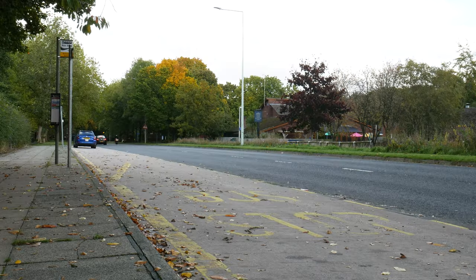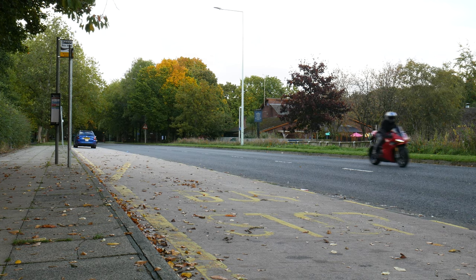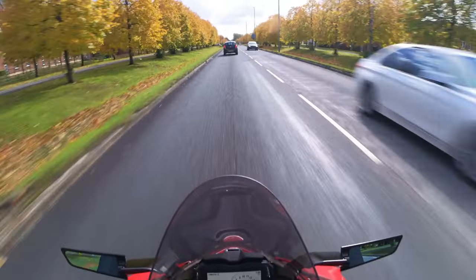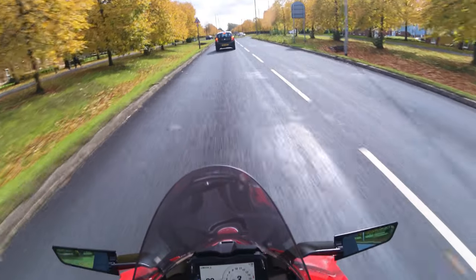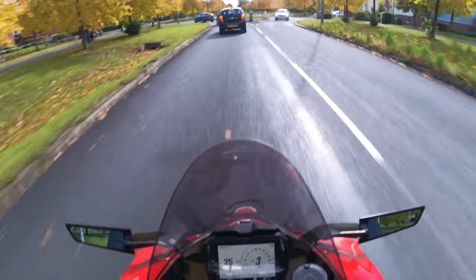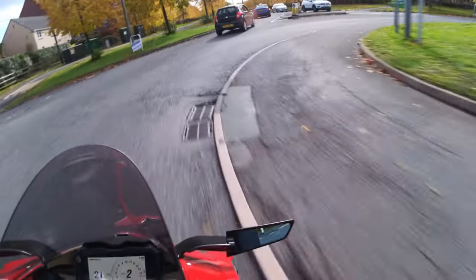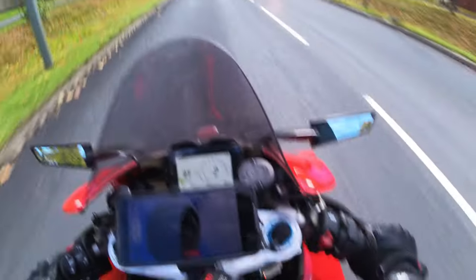The engine is very, very powerful. With the Akrapovic exhaust on it, it is loud — hopefully you can hear my voice over the engine. But it sounds awesome; it really lets that V4 shine. You get nice little crackles as you come off the throttle, which is always a nice touch.